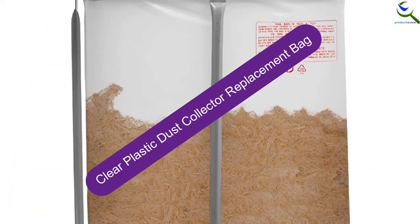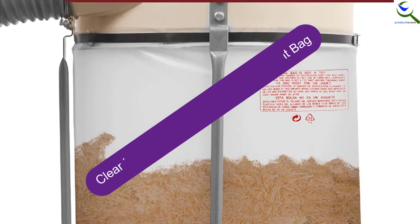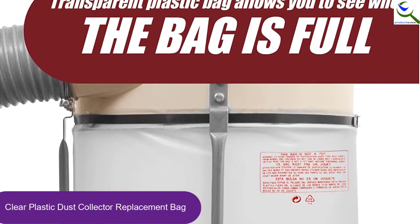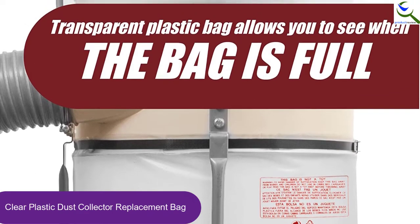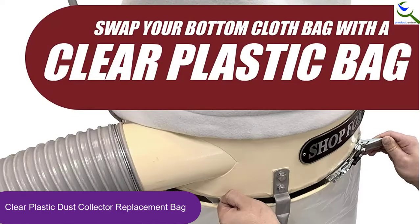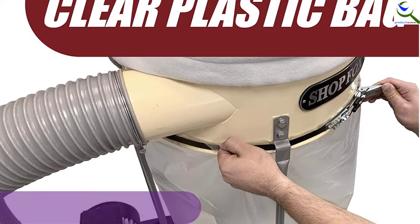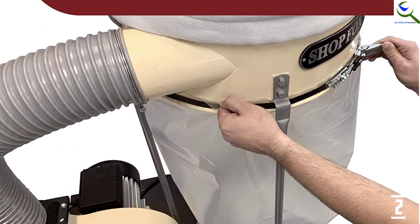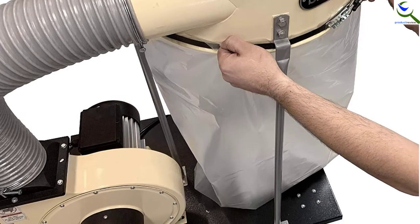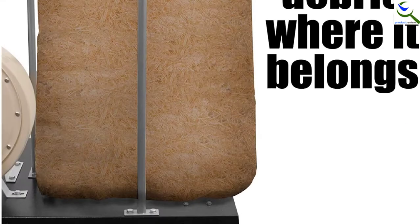At number 2, we have the Clear Plastic Dust Collector Replacement Bag. Factory dust collection bags work great, but their performance cannot be compared to these dust collector bags by Peachtree Woodworking Supply. Although these plastic bags are disposable, you will still get value for your money. They come in a pack of 5 and are highly affordable. They are made of thicker plastic material, which holds up nicely and will not tear.